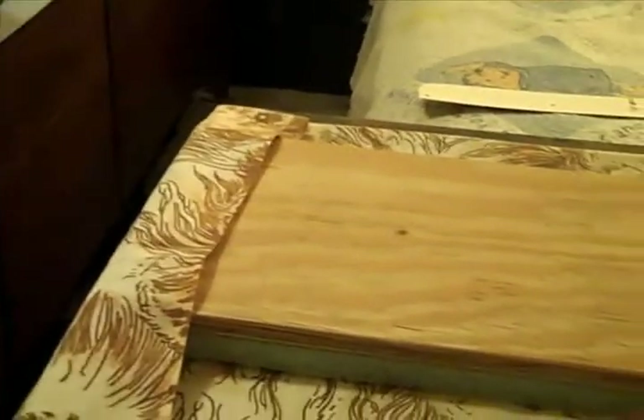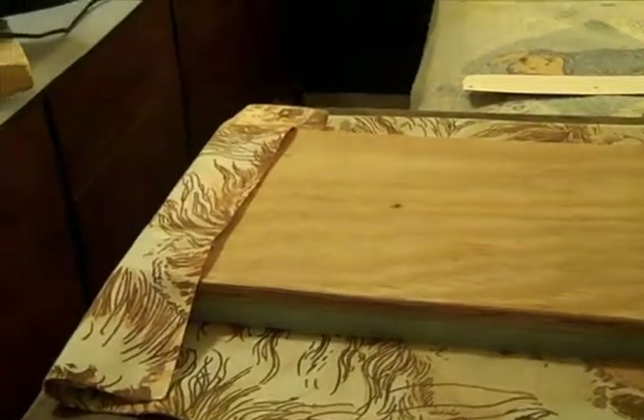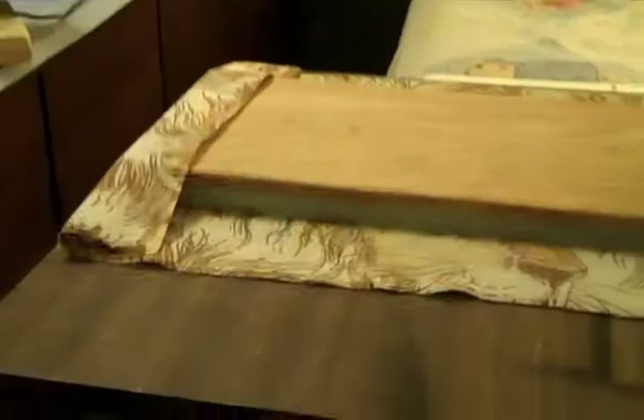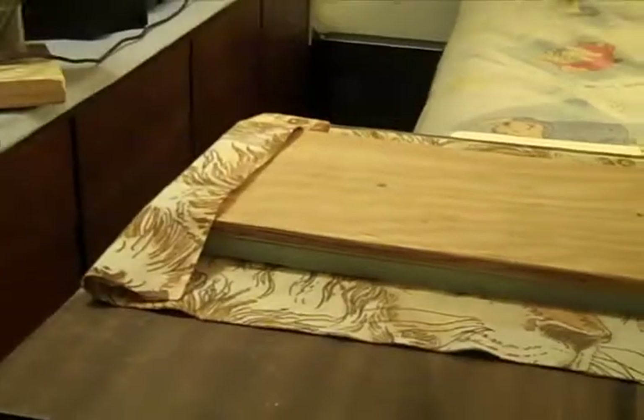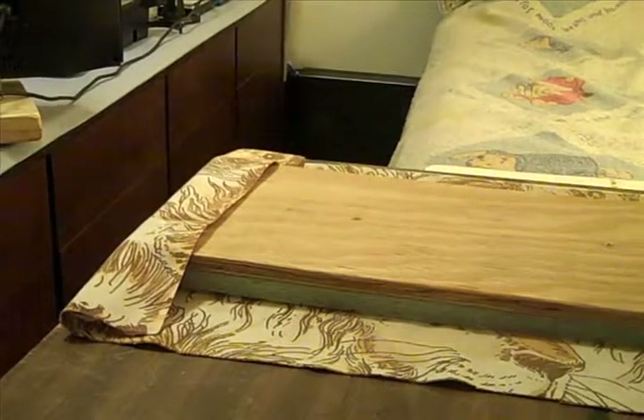We've got the material cut and we're going to start stapling from the back end and working our way around until we get to the front. Then we'll put our side border back on, put it back on the chair, and we'll be done. I've got to make sure the staple gun works first.